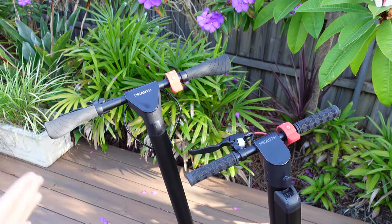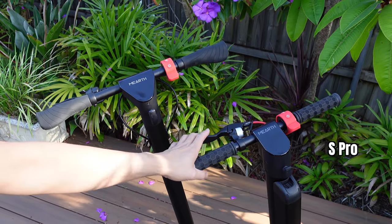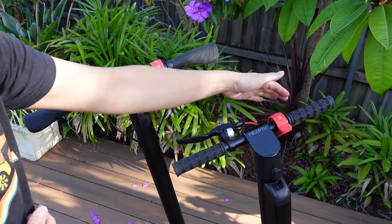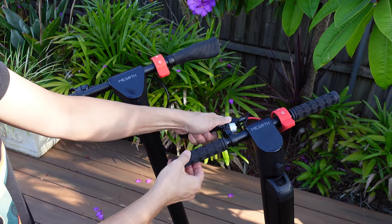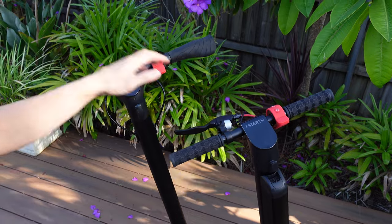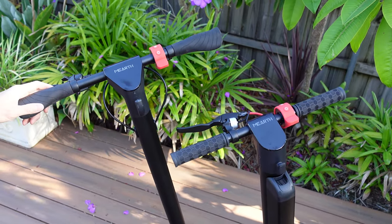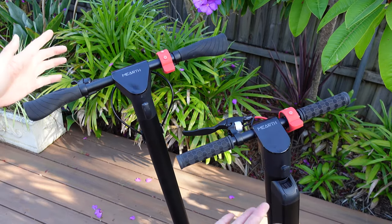There are differences in the handlebars between the two devices. The S-Pro entry-level only comes with a rear handlebar brake on one side, with a bell. There's no brake on the other side, and the handlebars can be removed for more compact storage. On the RS long-range, there are brakes on both sides, which feels sturdier. Both scooters have a display showing exactly the same information.